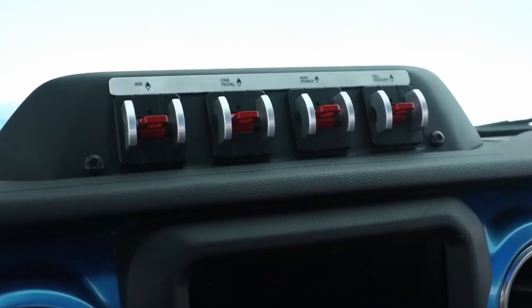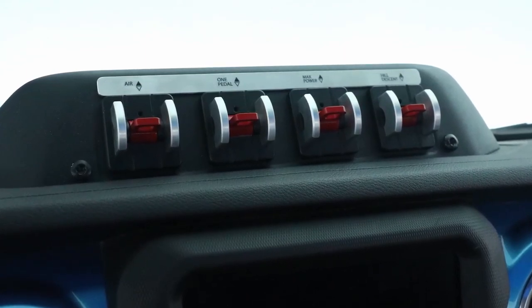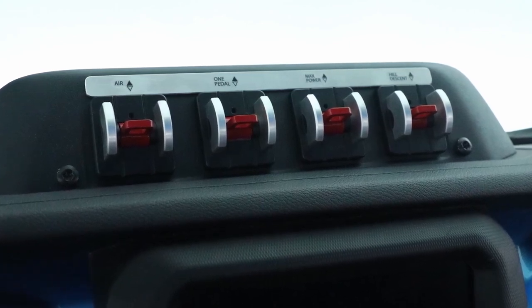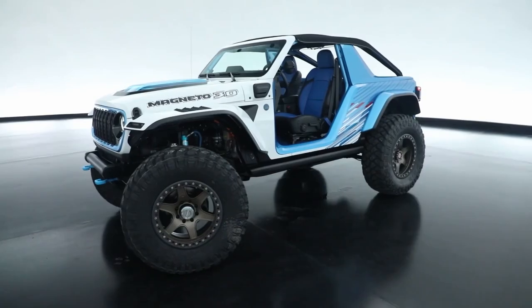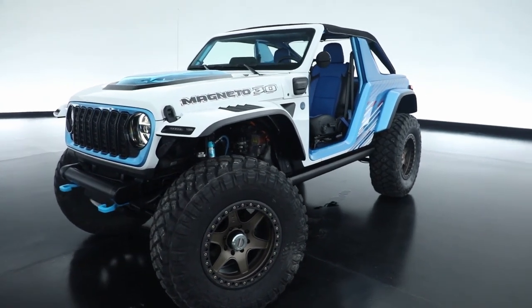We've also added selectable drive modes. The first being a regen mode — off or medium — more for street driving. And then a separate aggressive regenerative mode in four-wheel drive low only, which offers one-pedal driving. Imagine going down a very steep hill and having to throttle to go down the hill without the brakes.